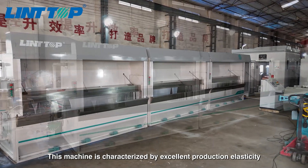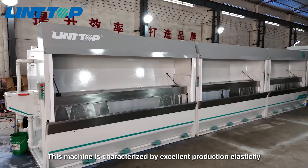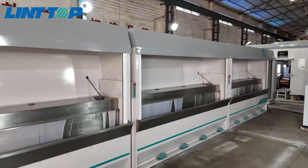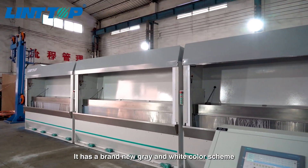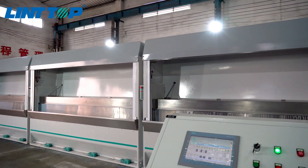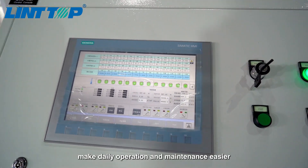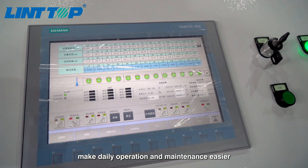This machine is characterized by excellent production elasticity and can be used for different applications. It has a brand new grey and white color scheme. The optimized layout and simpler operation interface make daily operation and maintenance easier.